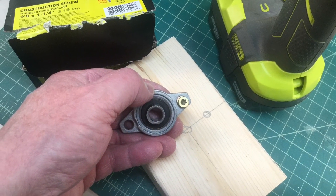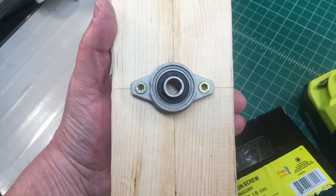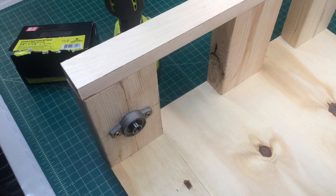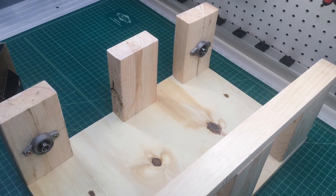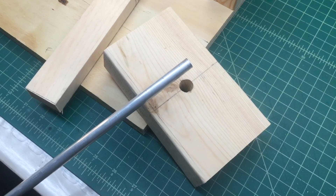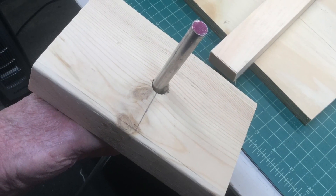That piece of 2x4 you see here is a 6-inch height, and I split the difference, mounting the center of the bearings at three inches. I also drilled holes all the way through the 2x4 — originally I only did that on one side, but there are advantages to going all the way through, which I'll expand on in a bit.